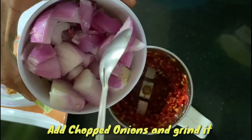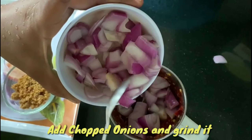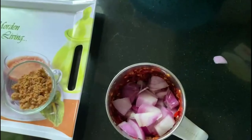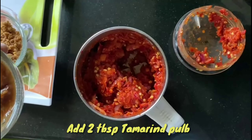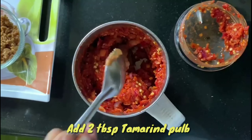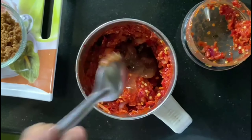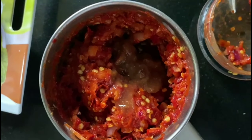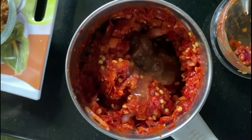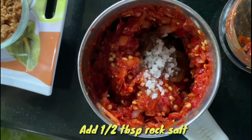I will grind the onion in the middle. I will mix the onion in 2 tbsp. I will make the onion ready. Mix it directly with 6 tbsp, then mix it with 2 tbsp.